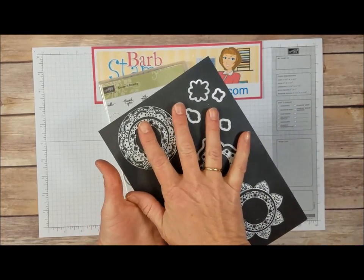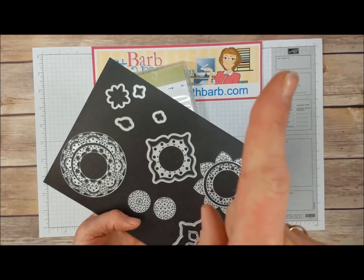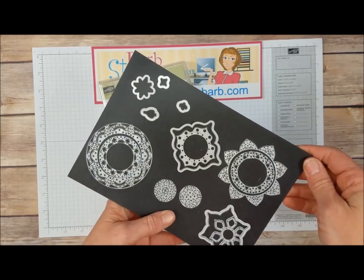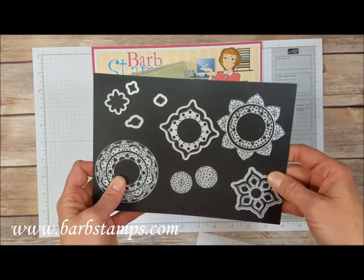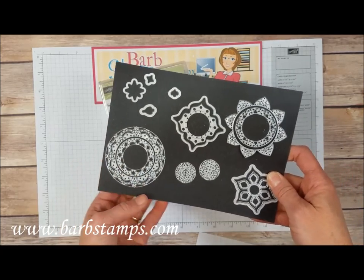I do have a standalone video showing you how to use these dies — I will link that right up here. These dies can do a lot of very cool things so be sure to check that out and make the most use of your set of framelits.